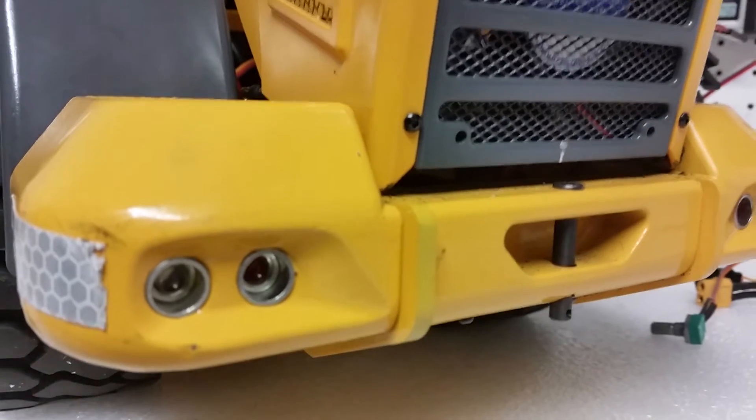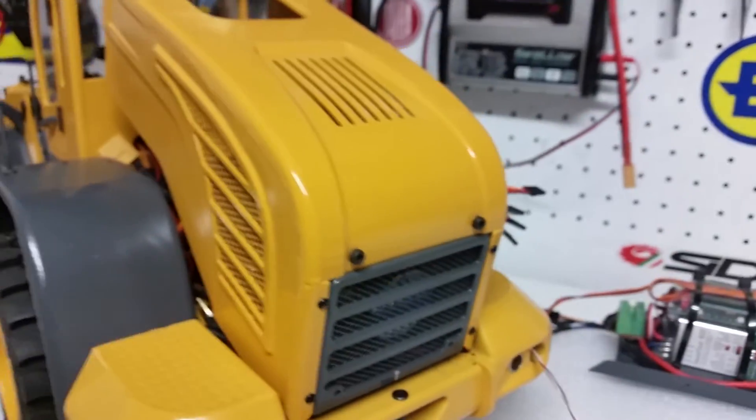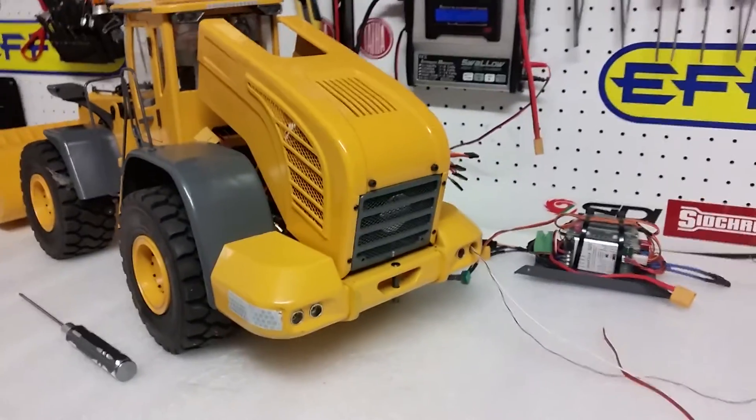This is what it's going to look like once you have completed putting the inserts and the LEDs. Now I'll move on to the next step.